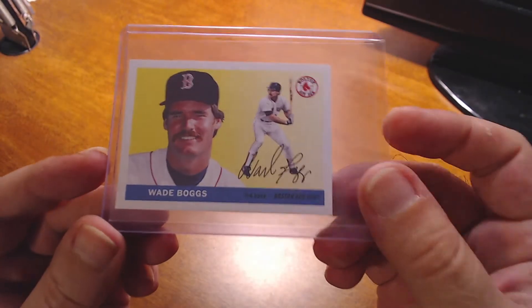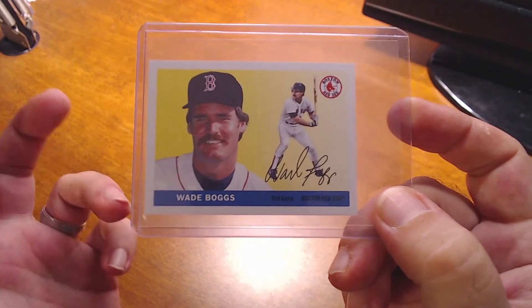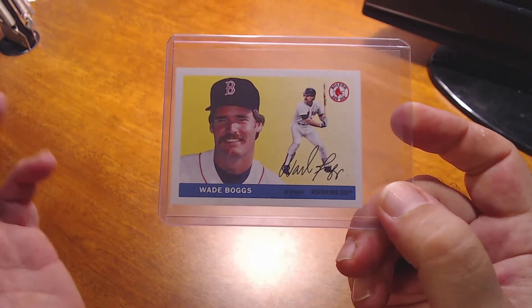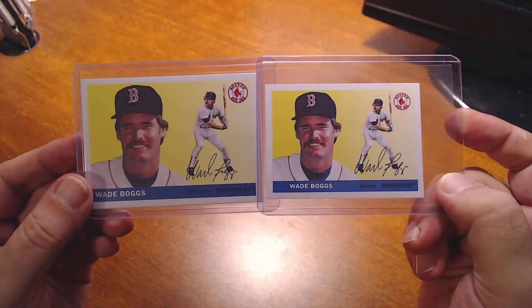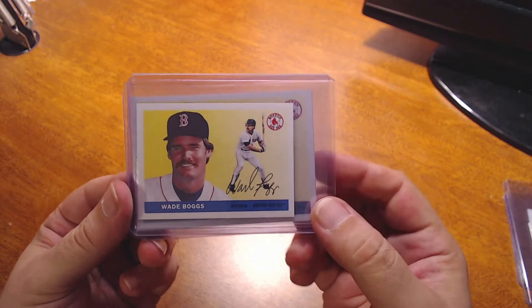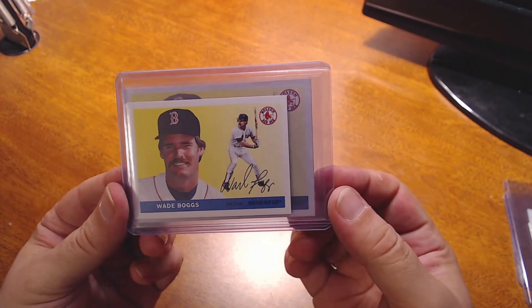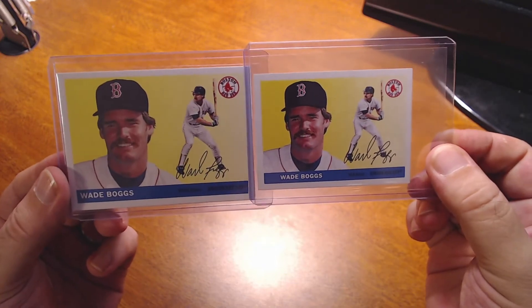For 2020 Topps Archives, I picked up the mini version. I'm not sure what the odds are — I'd have to check — but you don't see too many of these pulled in YouTube videos. Here, as a comparison, is the normal size next to it. It's about 75% or whatever the card size is, but I picked up the mini version.